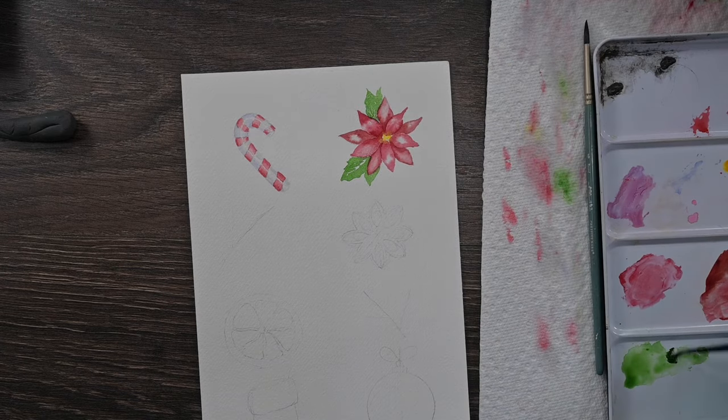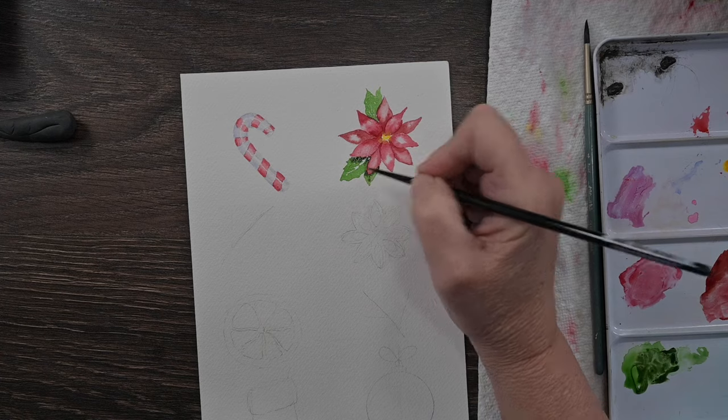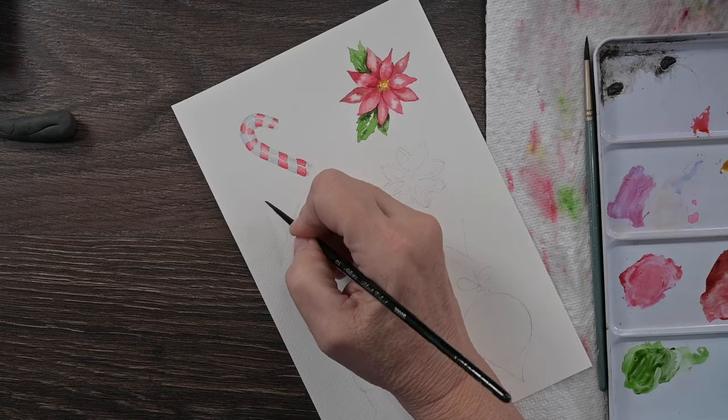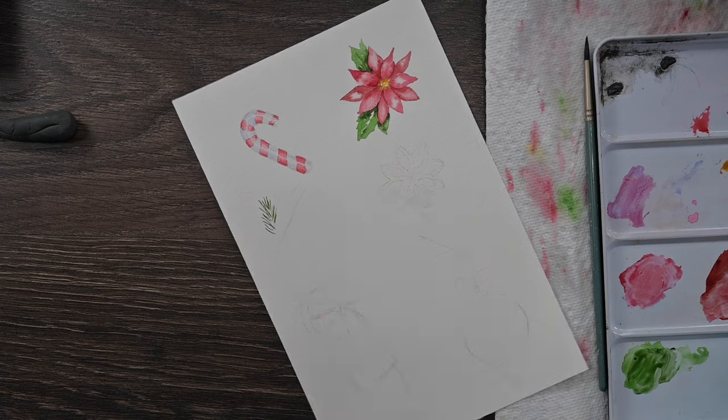I've mixed up a nice Christmas green and I'm just giving these poinsettias some leaves. I went with pale green first, and while it's still wet, I'm dropping in a nice dark green. I left a little bit of the paper shining through down the center just to give that leaf a little highlight.